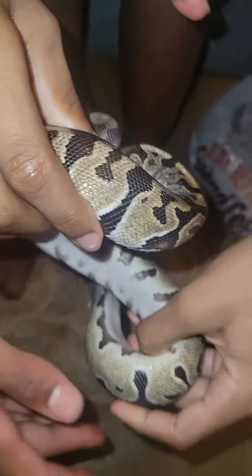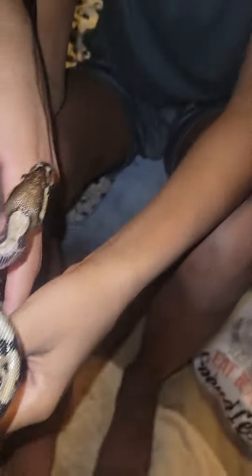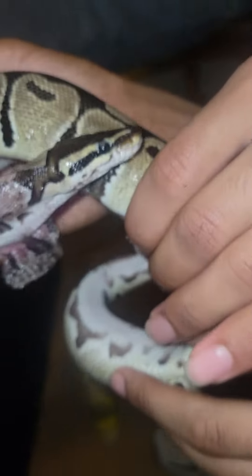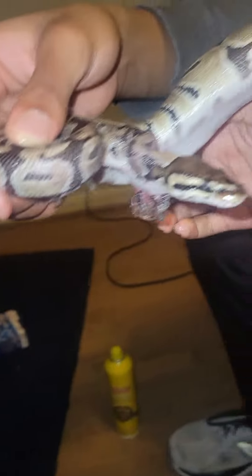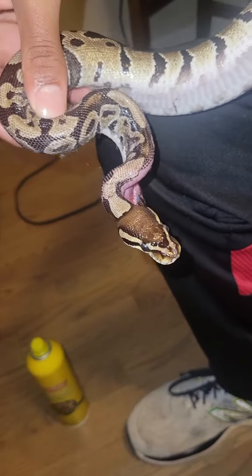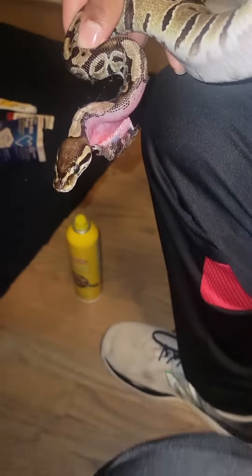Is his mouth able to close? I'll try to hold him up, try to stabilize him. Hold him on a towel. Okay, his mouth is fine. But his skin is so damaged. Oh my god, let's get a good look at his injury.